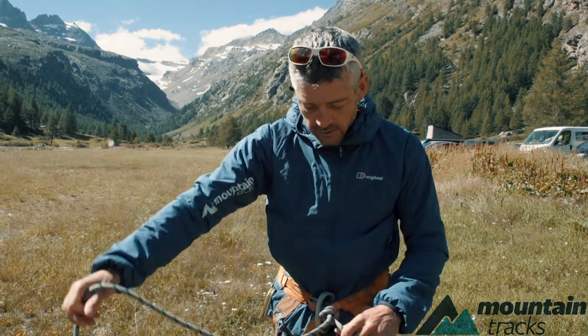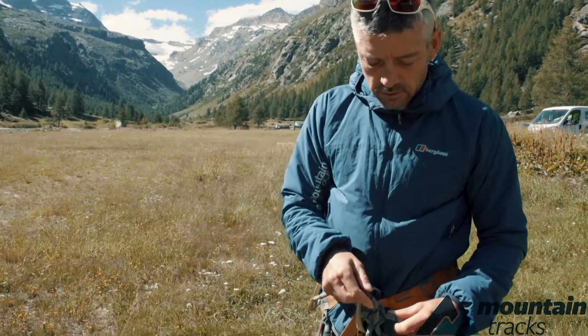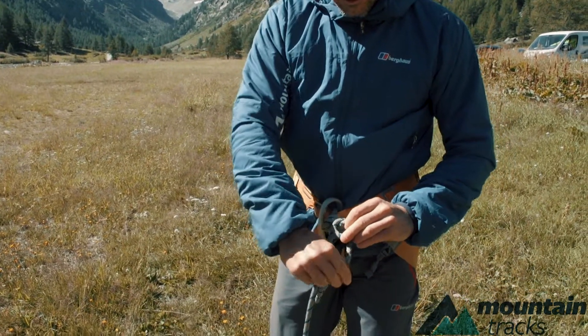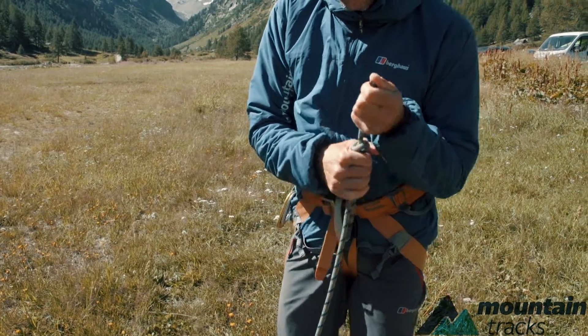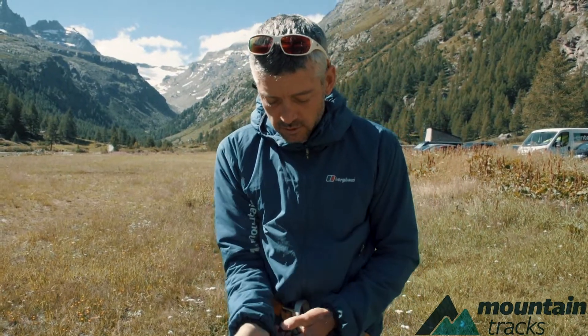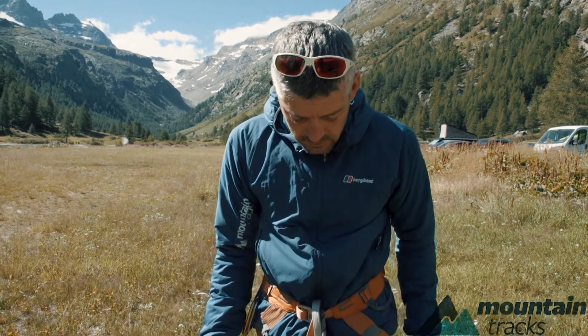To finish it off, you put a couple of half hitches in the bit of rope you've got left over, just to make sure it doesn't slip back through the knot. There we go — and that's a figure of eight.